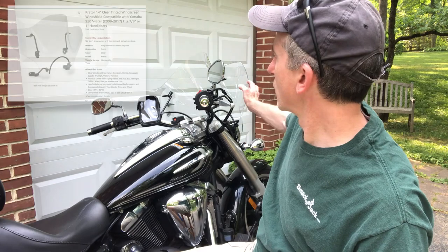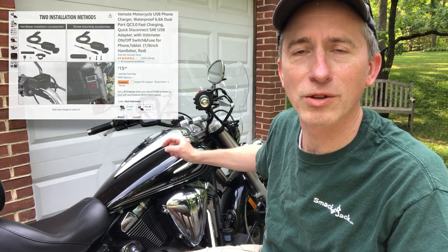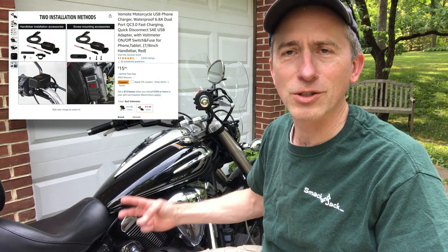To recap what I have on the bike: the Crator clear windscreen — I call it a windshield, but it's the clear one. You can get them in smoked as well. As of today they were unavailable, so hopefully they'll come back. The second item was the USB charger, which also has a volt indicator and two inputs — very helpful. I'll show you how I installed that.